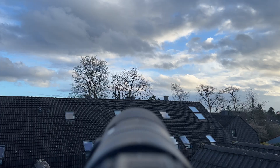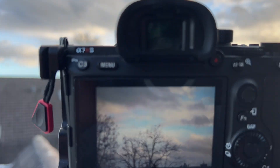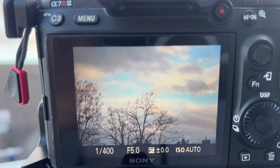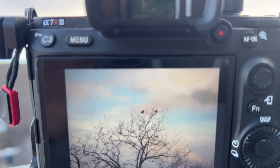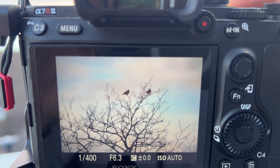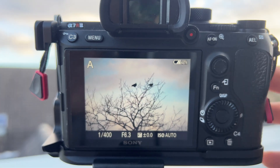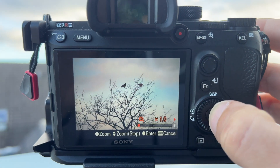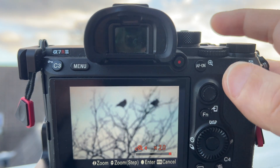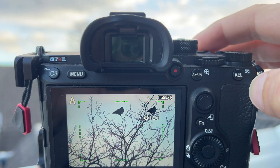Now I will show you how well it works in real life, and afterwards I will show you the image quality. You can see here two birds. Let's zoom in at 400mm. Now let's try the clear image zoom — I will zoom two times. That means we now have a focal range of 800mm.